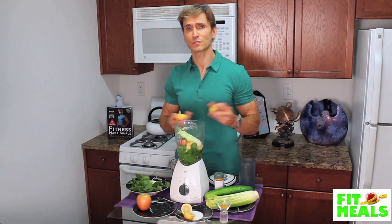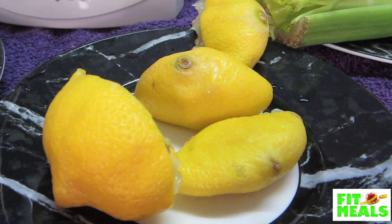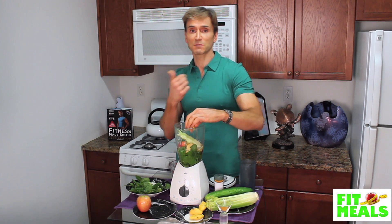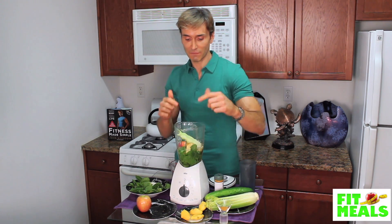Next, we put in a lemon. I actually use two lemons because I like it a little tart. You can go with one lemon if you don't like the tartness that much. I pretty much have lemon water every single day — it helps speed the digestive process, detoxifies the body, and helps get me ready for the day.